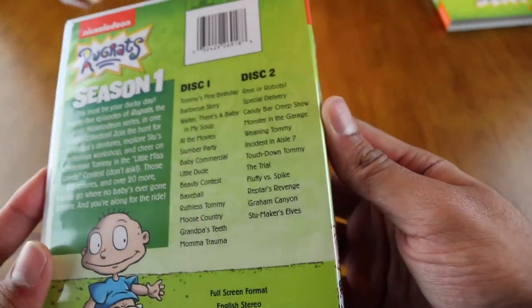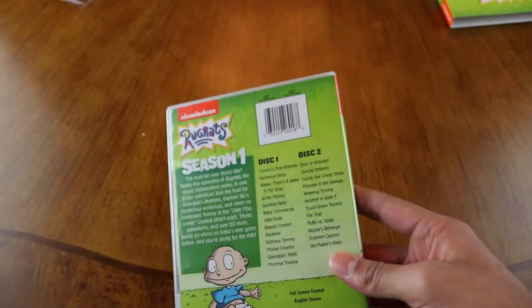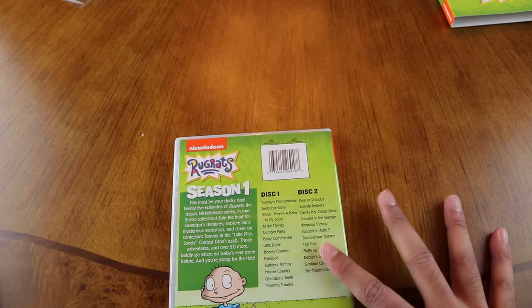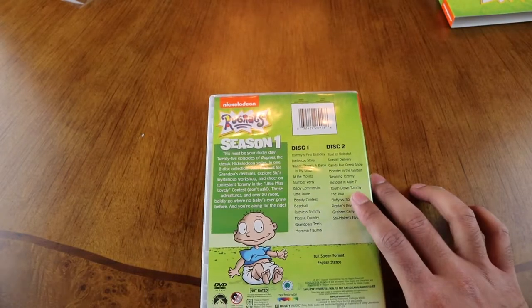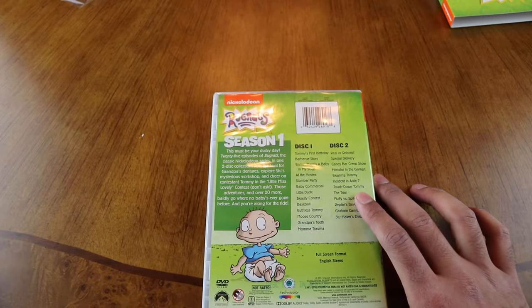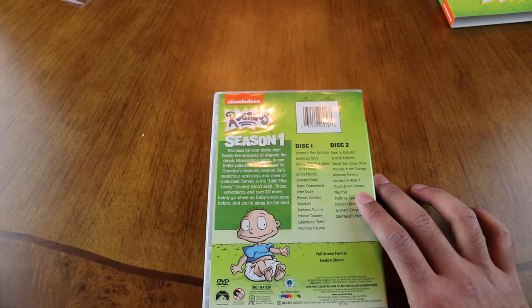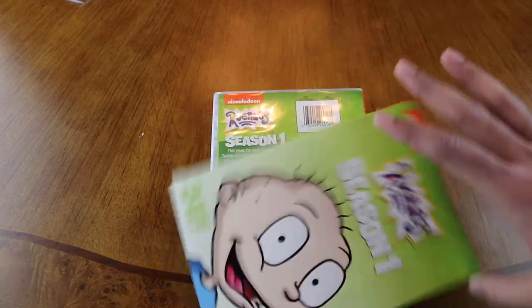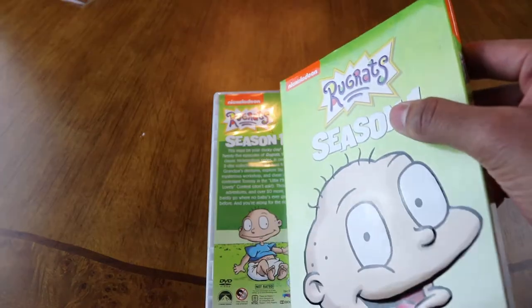I wish there was more to it. I'm going to check this out in the DVD player and see if there are any special features — I highly doubt there are. Most releases like this don't put special features on it.